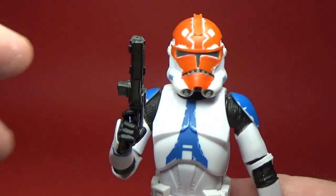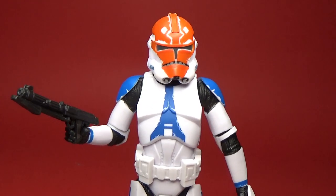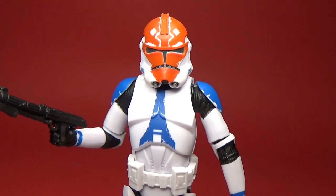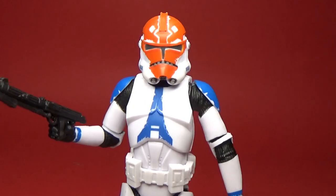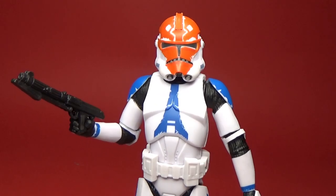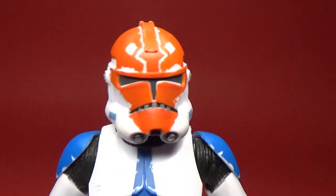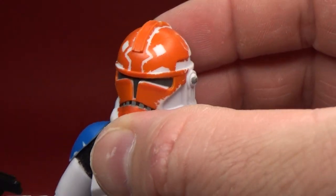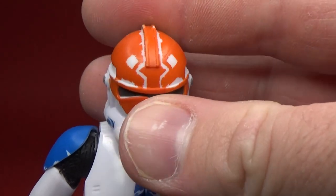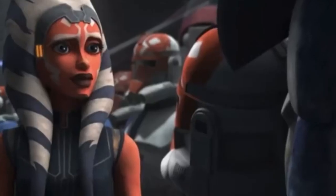I really hope Hasbro start putting out some more clones. I'd love to see some standard Phase 2 501st clones to go with this one. I know there's been a lot of criticism from fans based on the sculpt and look of the armor, but they are just action figures. I get the accuracy thing, but I think this one looks good. A lot of the problem people have is the paint job on the helmet — they think it looks a little sloppy. Ladies and gentlemen, I give you Captain Rex: the paint job's a little crude, but we think it gets the idea across.